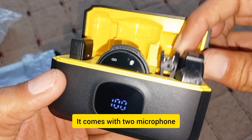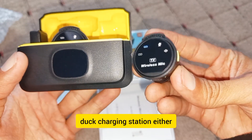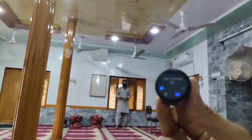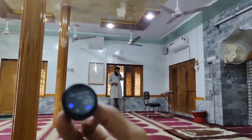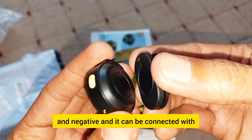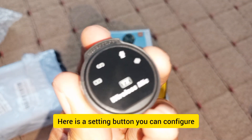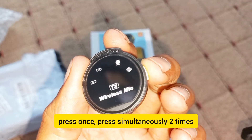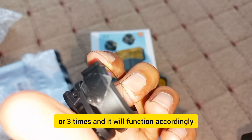It comes with two microphones, everything is perfect. You can charge with the charging station or connect with USB cable, this time 10 meters. It can be connected with each other. There is a setting button — you can configure according to your need: press once, press simultaneously two times or three times, and it will function accordingly.